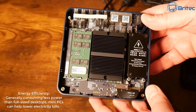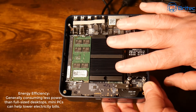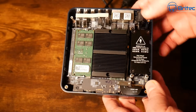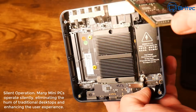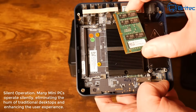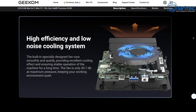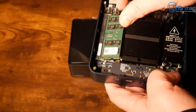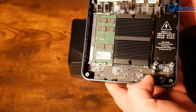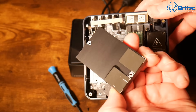Mini PCs are also energy efficient, generally consuming less power than a full-size desktop, which can help lower your electric bills. The budget models also feature silent operation — they're pretty quiet to run. Don't confuse this with higher-end models, which can get noisy under full load due to powerful CPUs, but the budget ones are highly efficient and low noise.